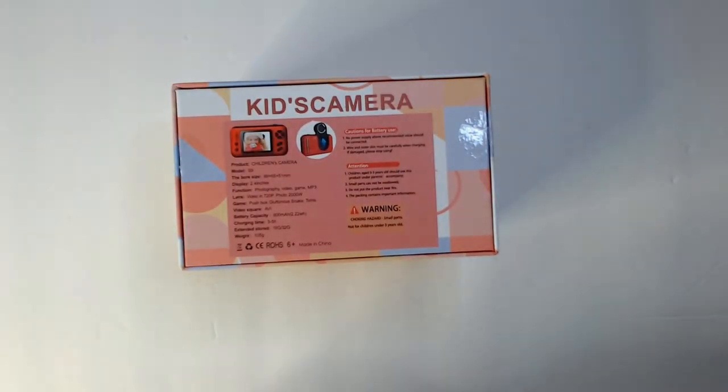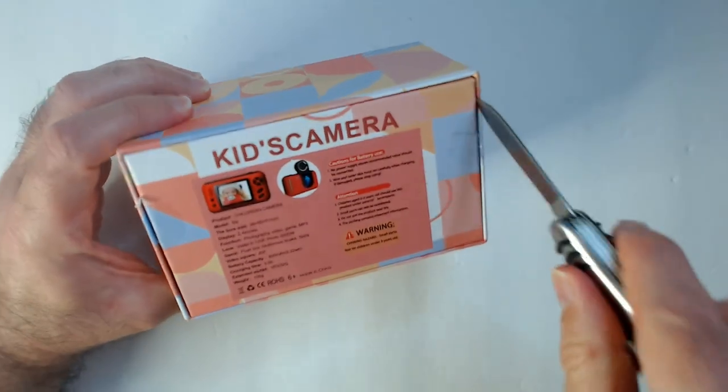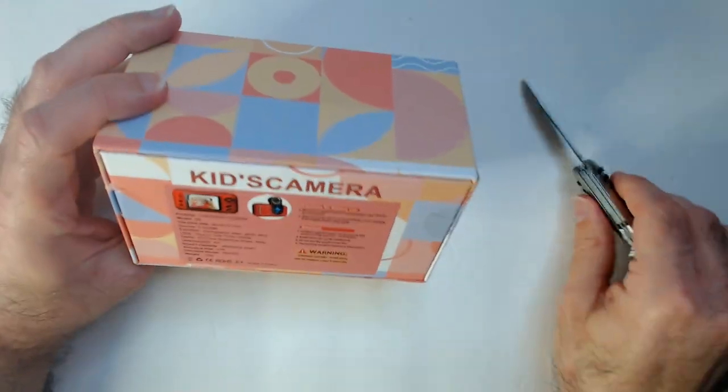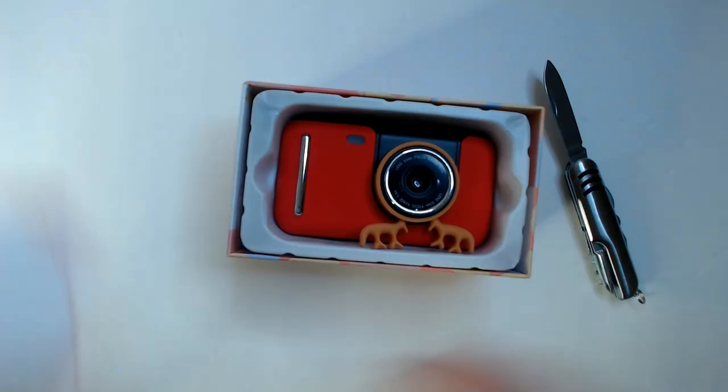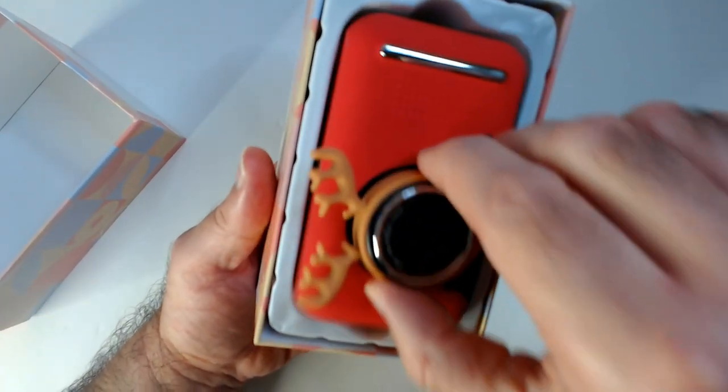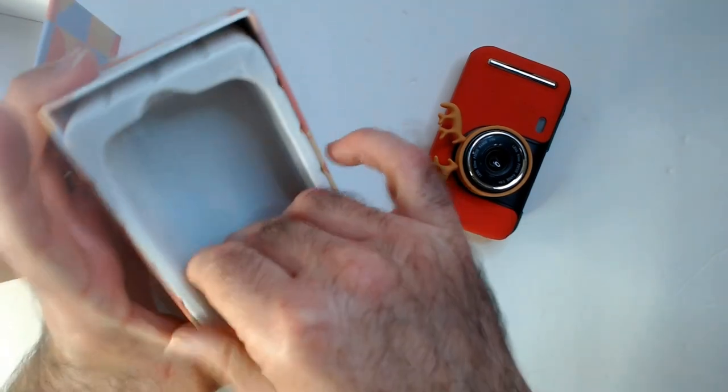So was it worth it? I'm already going to tell you no, I don't think it's worth getting. Even focused on a younger audience, it comes with good stuff and it seems fairly durable. The casing it comes in — we've got the red — I don't know why it has these antlers on it. It looks like you can take them off pretty easily, but it's rubber so maybe it's protective, so we'll leave them on.